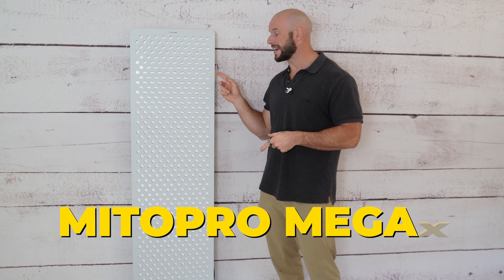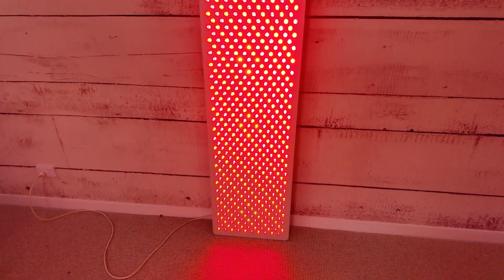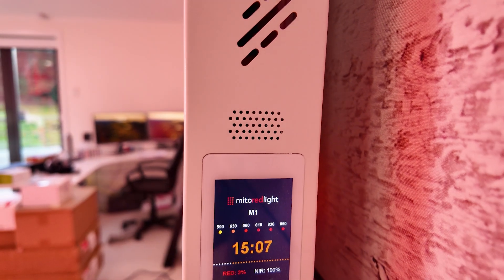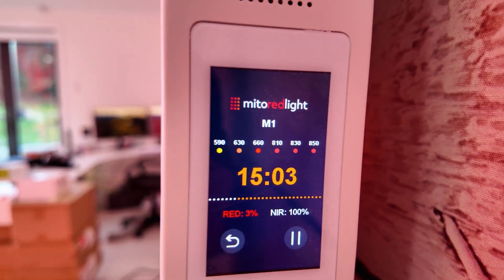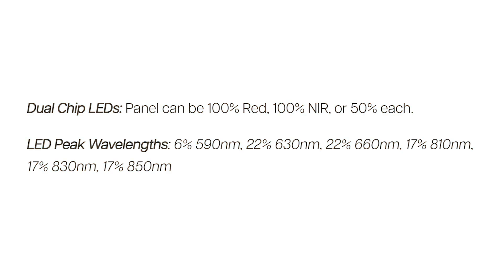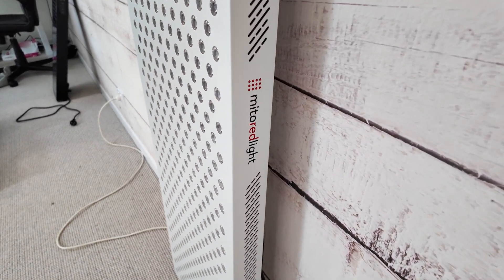This is the Mito Red Light Mega X — their full body panel. It has a lot of new cool features including a touchscreen control panel and pulsing. Mito Red Light now have pulsing in their panels. You've got compatibility with their app with all of the advanced tracking features, six wavelengths including the unique 590 nanometer amber light, and you can get all of this at a rather good price.